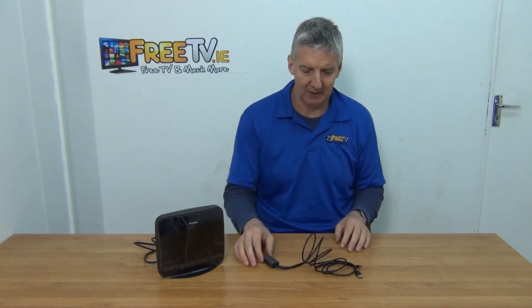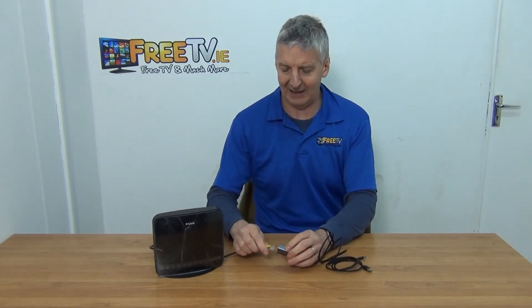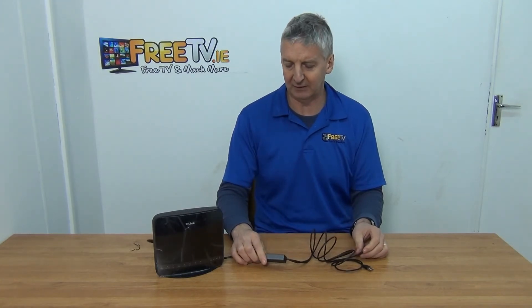I'm going to give a demonstration of how we're going to use it. Basically there are just two inputs and one output on this. We'll run through a scenario where we're running it directly from a router — a LAN cable directly over here. It could of course be coming from a home plate or a switch. We've effectively taken a hardware signal and converted it to a micro USB, which we can insert directly into the micro USB port on the Google Home Mini Ethernet adapter.